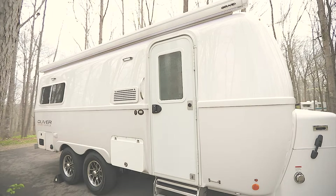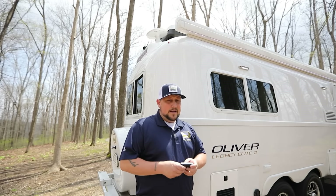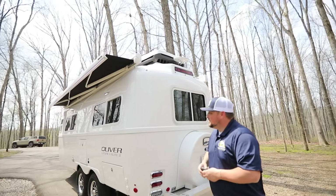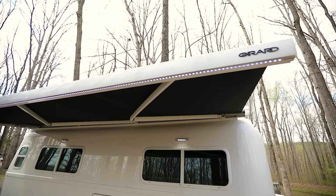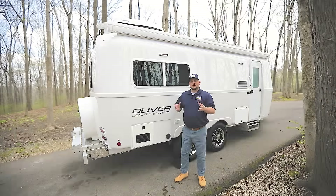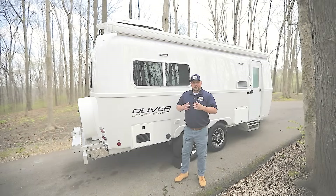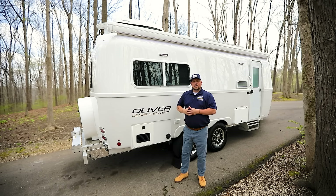The Oliver comes standard with a powered awning that has a wind sensor — if it gets windy, it'll put itself away — and a cool LED light strip. You can also opt for a second awning on the street side of the trailer, which gives you shade coverage on the other side and is a very popular option. For exterior lighting, the Oliver has four porch lights — two on each side — and six courtesy ground lights, three on the street side and three on the curb side, plus the LED light strip on the awning.